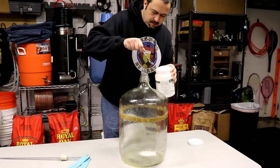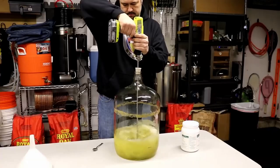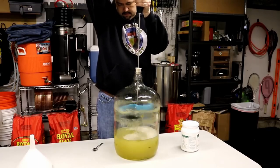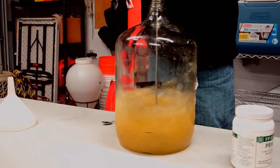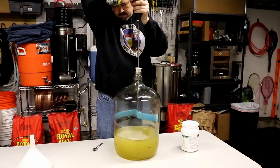Hello everyone and welcome back. Larry here again to talk about another way to clean your glass carboys. If you recall, I did a separate video on how to use a different manufacturer's product called the Carboy Cleaner, which is on a drill rod attachment that you attach to your drill.